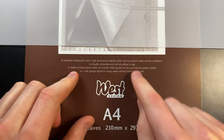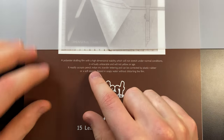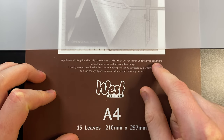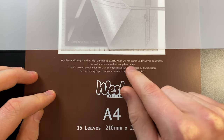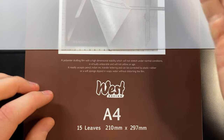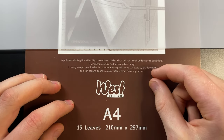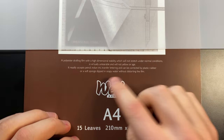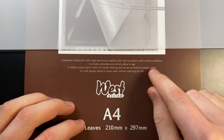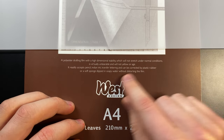It's probably worth reading the description on the front. So it's a polyester drafting film — that's why it feels quite plasticky — with high dimensional stability, which will not stretch under normal conditions, is virtually indestructible, and will not yellow or age. That's pretty cool. It readily accepts pencil, which is good because I'm going to be putting coloured pencils on this, and Indian ink — does that mean I can put alcohol markers on it? We'll find out. And it can be corrected by plastic rubber or a soft sponge dipped in soapy water without distorting the film, so we can rub out mistakes.